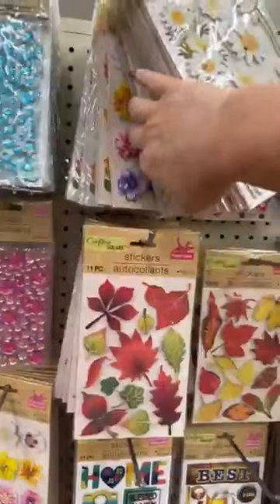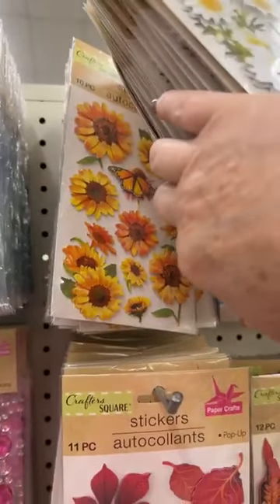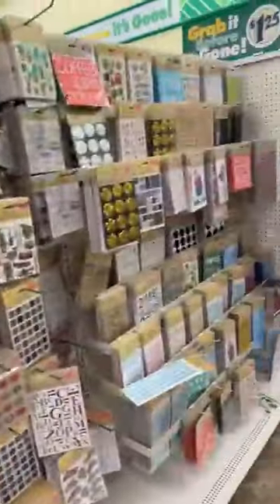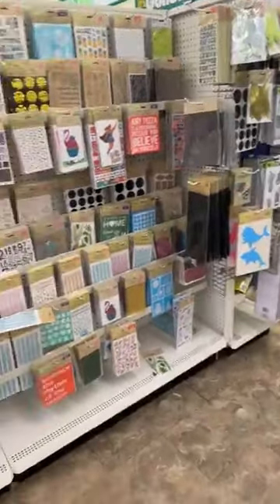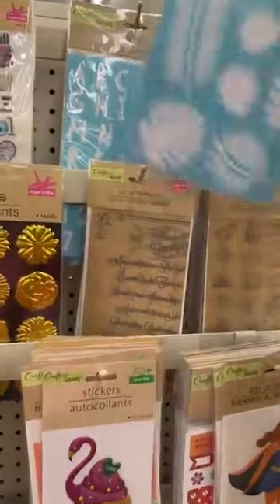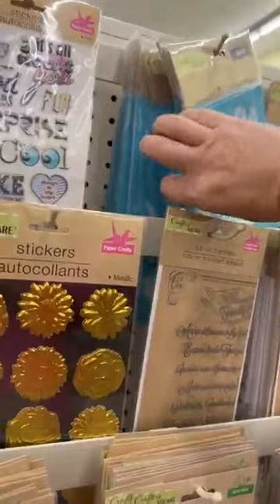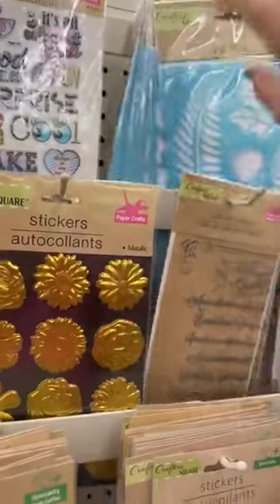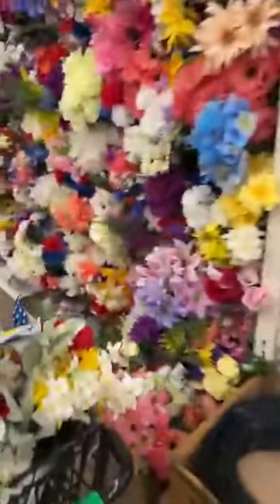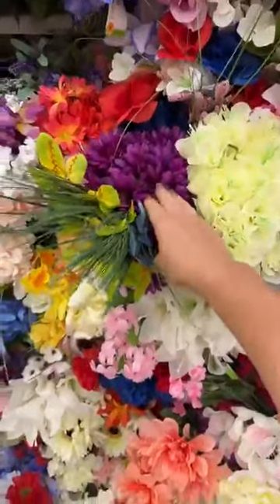Look at all the pretty florals! The sunflowers are super cute. They also have these cute daisies right here. Look at this stencil — I love it! It's got all of the bohemian floral greenery on there, super cute. Looks like they have rainbows and summer stuff too. The sunflower is amazing, super pretty!